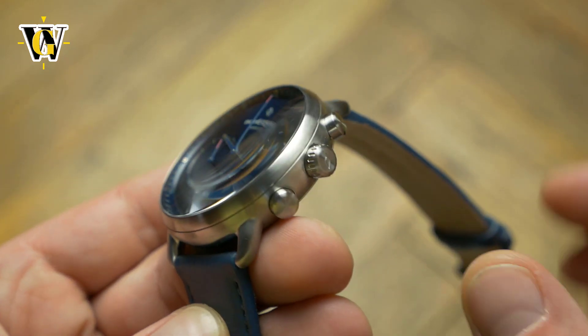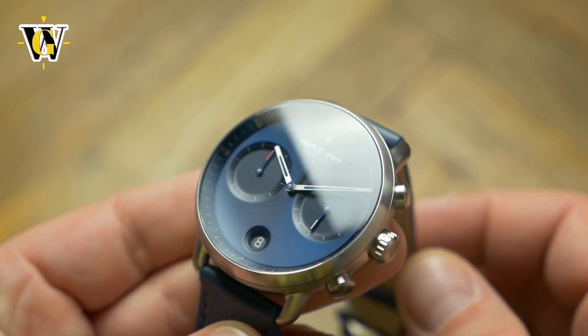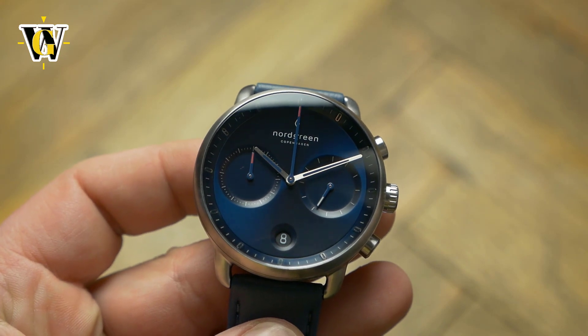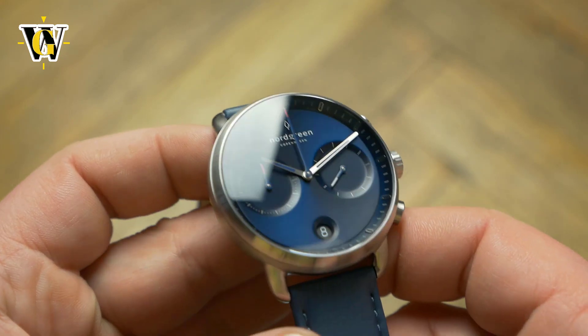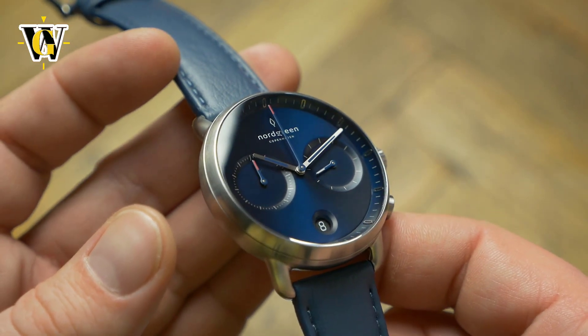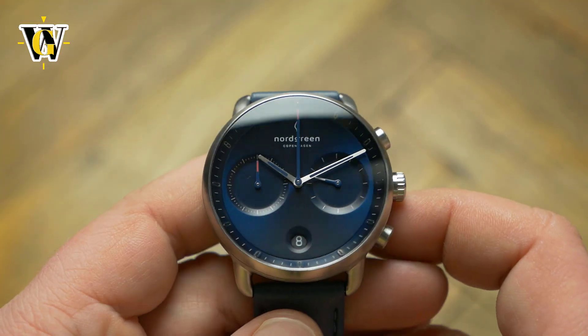Nordgreen is a relatively new brand from Denmark that does minimalist design watches like so many other brands today. But Nordgreen does seem like they put slightly more effort into the design of their pieces, unlike some other brands where it is pretty clear they simply order ready-made watches from Chinese suppliers and slap their logos on them.